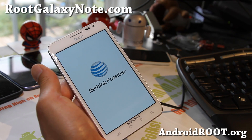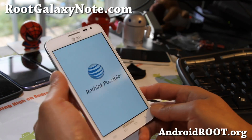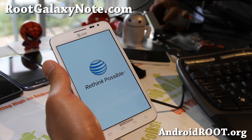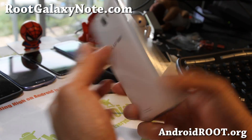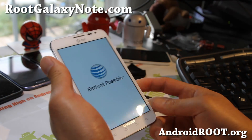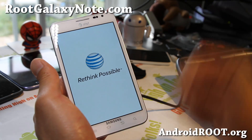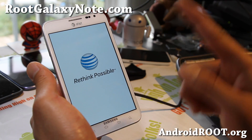You can install this AT&T ROM on the Rogers or Telus — it will not break your phone, you just get a bunch of AT&T bloat. You could also install the Rogers ROM on an AT&T device and get Rogers stuff instead. They're pretty much compatible — just the software is different. I do recommend installing the correct one for your phone. There's one for Telus and Rogers on my site.